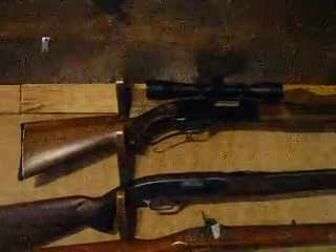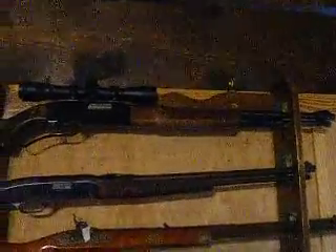Hello YouTube, this is OldBunny74. If you hadn't guessed it yet, I am a firearms collector. I'm going to talk about .22s.